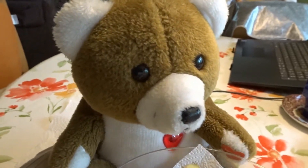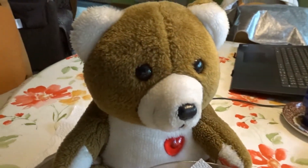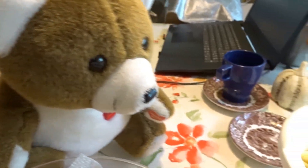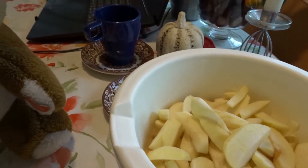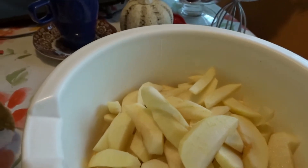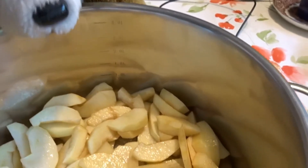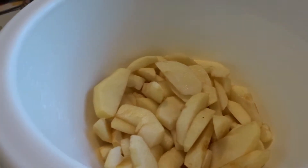Now we have all the pieces. All the pieces. And here are the pieces — the pieces are not too big. All the small pieces, but not too small. And then, as you can see, there is still a rest.